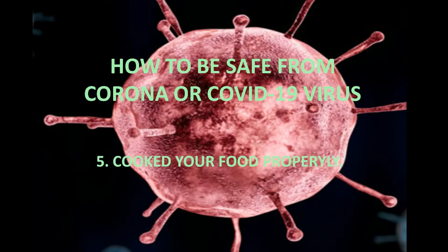5. Cook your food properly, especially meat and eggs.